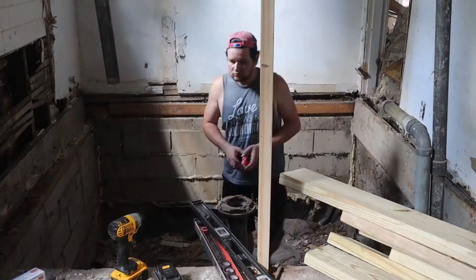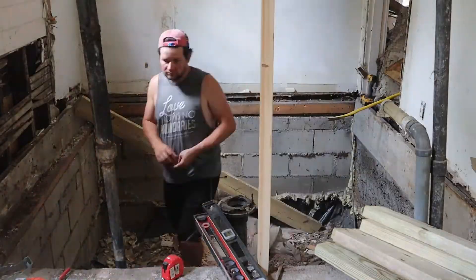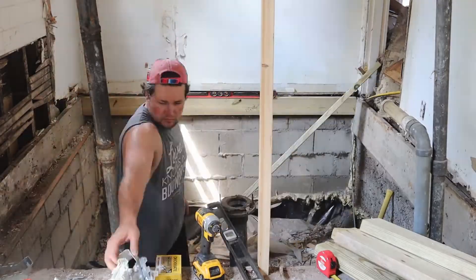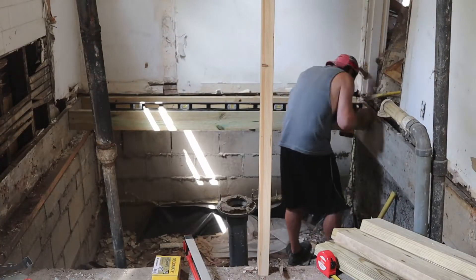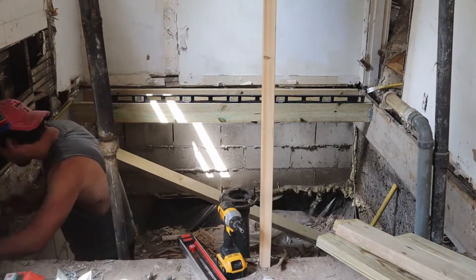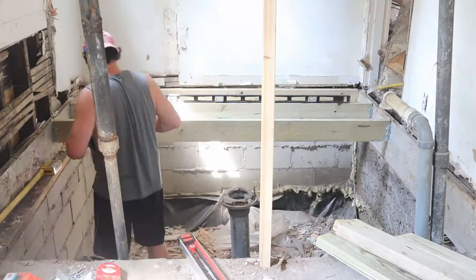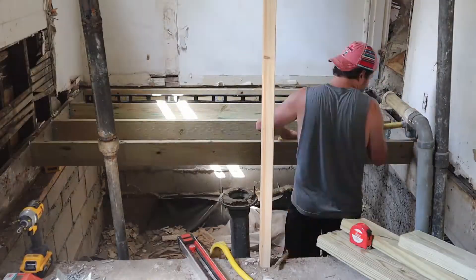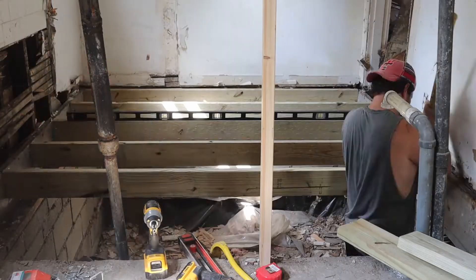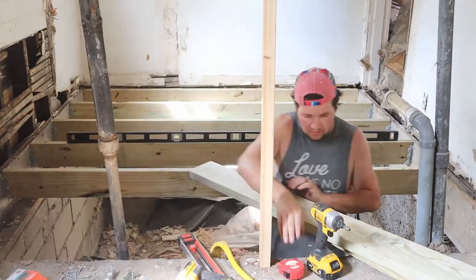Putting in new joist hangers was pretty easy. Basically you just cut these 2x6s to length — you can see I'm using a tape measure here — and then you put them in and make sure they're nice and level. You can see I've got a nice long level, like six and a half feet long. It's really good to have a long level for a job like this. Not only is every joist supposed to be level, but every joist should be level with the joists around it. The 2x6s should all be level across the top, because this is where your floor is going to be. If your floor is not level, that's not good in a house. I was checking the level frequently and often.